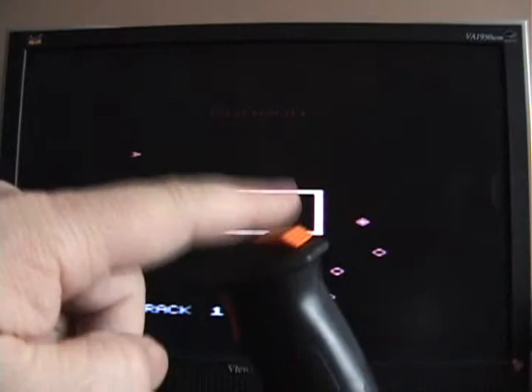So that button doesn't work at all. As I said, this is your thrust, this is your fire — there's Omega Race, let's see how it works.